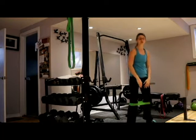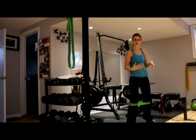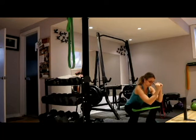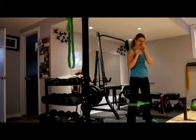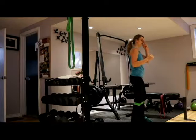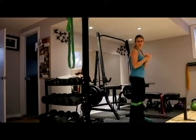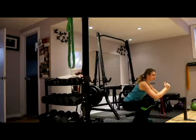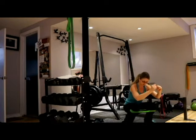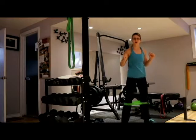Letting your knees cave in during a squat is really bad for your knees and causes a lot of pain. The band forces you to drive out against it using your glutes, which are responsible for external rotation. As you sink down, drive out against that band, pause, and come up. Keep the weight in your heels — don't lean forward onto your toes. Only go as low as your back allows; if you start to round at the bottom, that's too deep. Use your glutes to drive your knees out, not let them cave in past your toes.